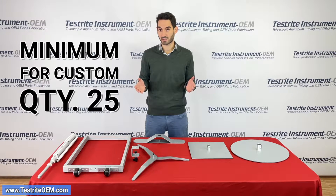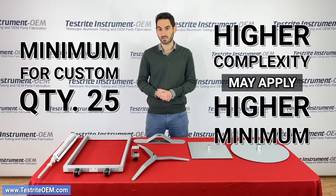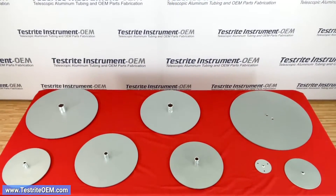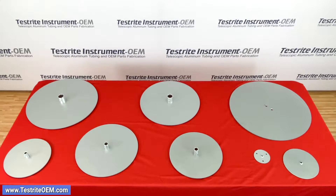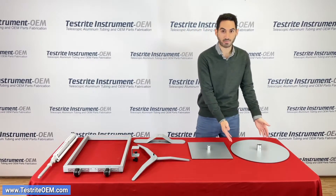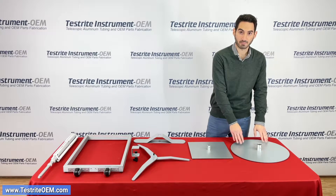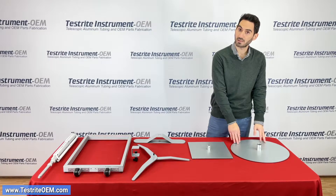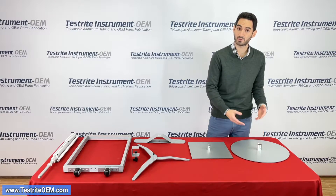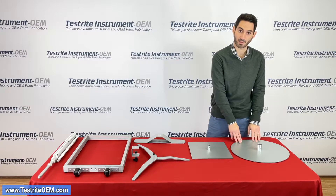Typically minimums for something custom are 25, although with higher complexity higher minimums may apply. The first thing we're going to be talking about today are round bases. These are typically made from flat mild steel. The advantage of mild steel is it's less expensive and it gives you a good amount of weight. We have a wide variety of base sizes and we'll talk about each of them.